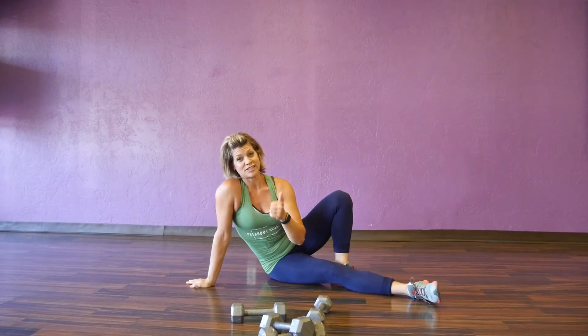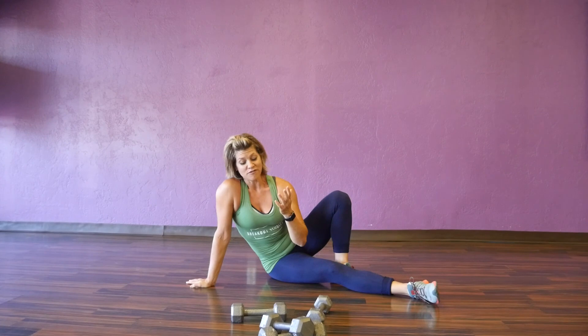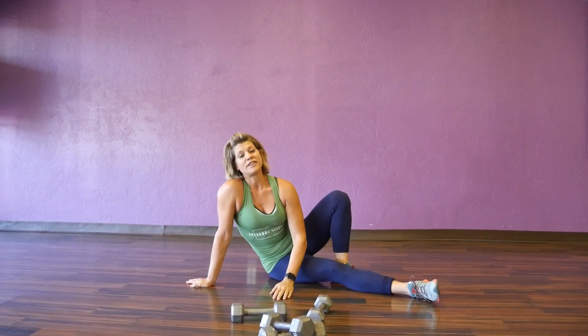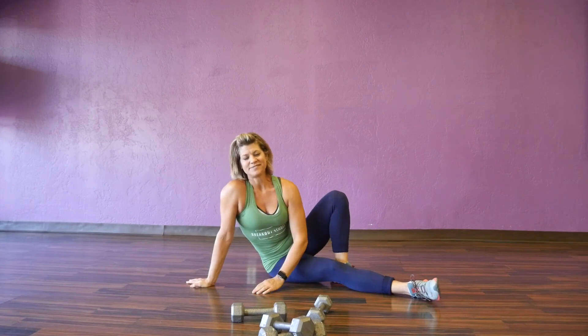And with that, we've got some great arm movements there. Feel free to use them — use light weights, add weights, mix it up. There's something we can work on every day to strengthen that body. Have a great day, thanks for watching.